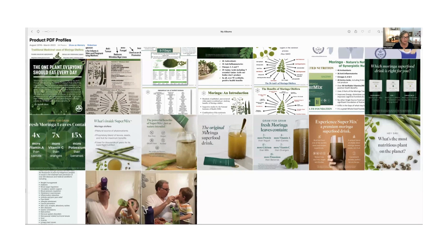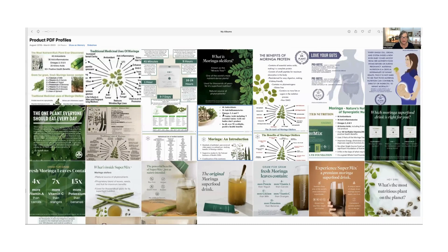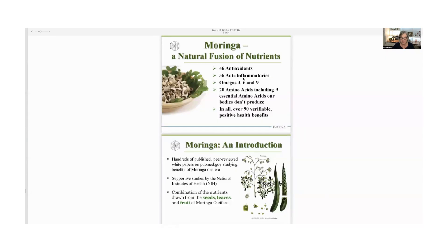Let me flip my screen and show you some slides. This one shows what's in it: 46 antioxidants, 36 anti-inflammatories, omegas 3, 6, and 9, 20 amino acids including nine essential amino acids that our bodies don't produce, over 90 verifiable positive health benefits, and hundreds of published peer-reviewed studies and white papers on PubMed.gov. My doctor was amazed — he asked what I was doing, so I asked him to pull up his PDR, the Physician's Desk Reference, and moringa oleifera is right there in it.